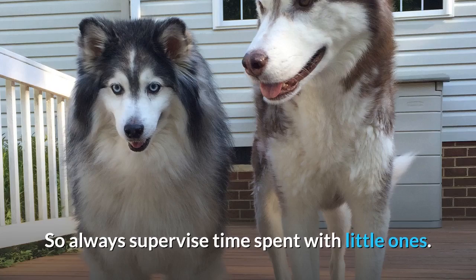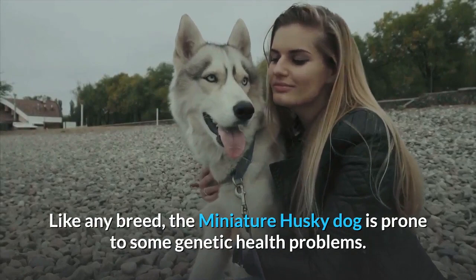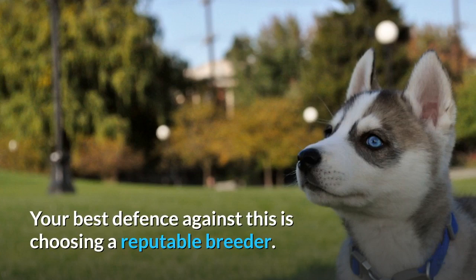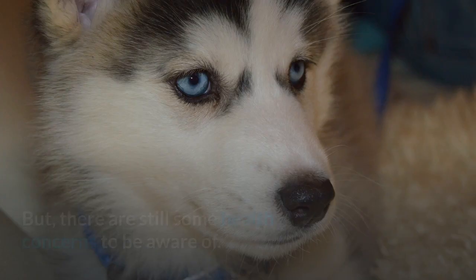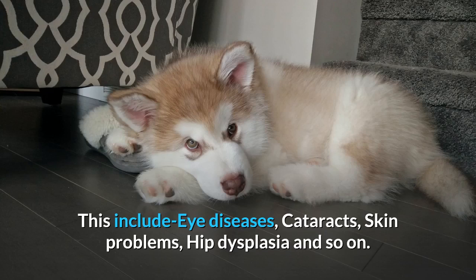Miniature Husky Health. Like any breed, the miniature Husky dog is prone to some genetic health problems. If small, unhealthy dogs are used for breeding, more health concerns could result. Your best defense against this is choosing a reputable breeder, who should allow you to see the parents of the baby Mini Husky. The Siberian Husky is known to be a generally healthy breed with a life expectancy of 12 to 14 years, but there are still some health concerns to be aware of, including eye diseases, cataracts, skin problems, and hip dysplasia.